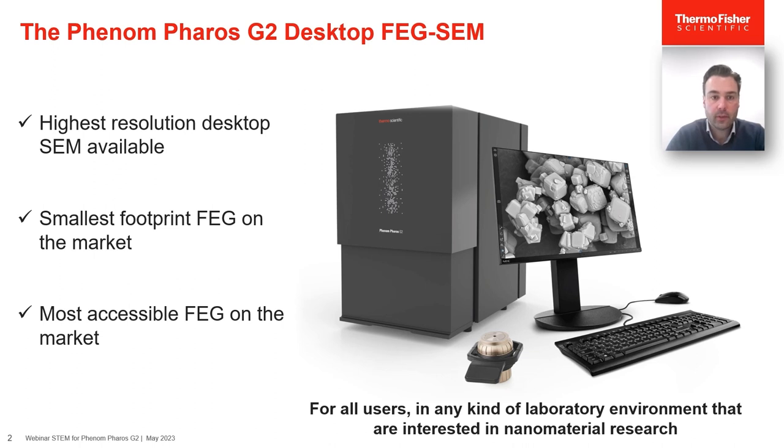Let's start with the microscope that enables the STEM technology — the Phenom Ferros G2 Desktop SEM, the only desktop system in the world with a field emission electron source. It is this electron source that allows for very high resolution below an impressive 2nm. Next to its very small footprint, the microscope is very accessible thanks to loading times under two minutes and a very intuitive user interface, making it the microscope of choice for nanomaterial research in a wide variety of environments.